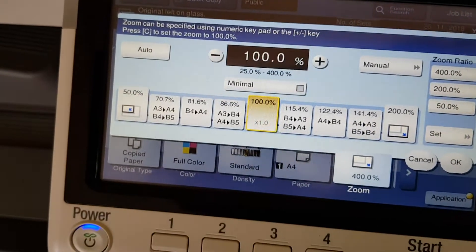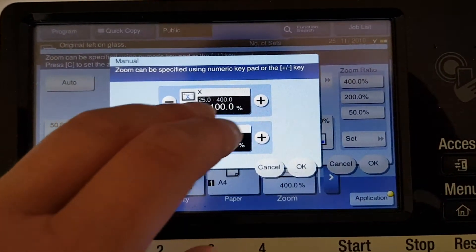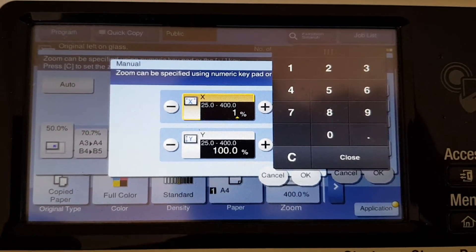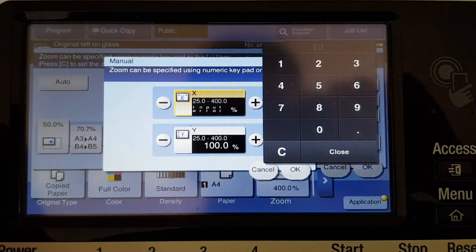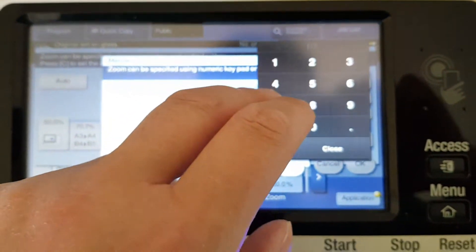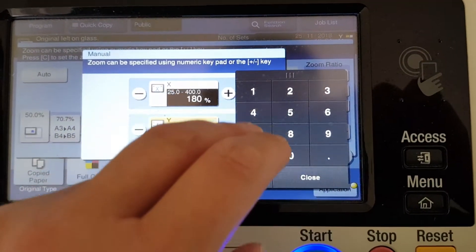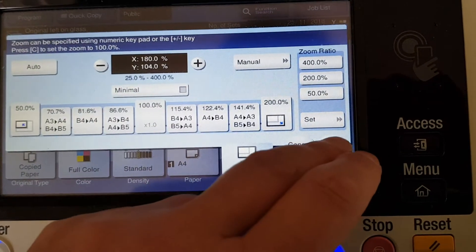How big are we going to set it? It's going to be an interesting one. We're going to make it on the long side — I don't know if I'm doing this at the right time. We're going to make the horizontal into 200 — oops, input error — going to make it 100, and in the vertical it's going to be 104. I don't know if that's going to look any good.